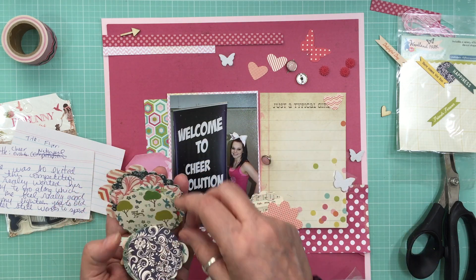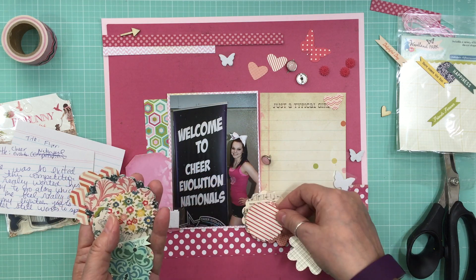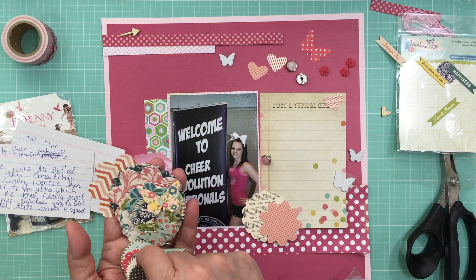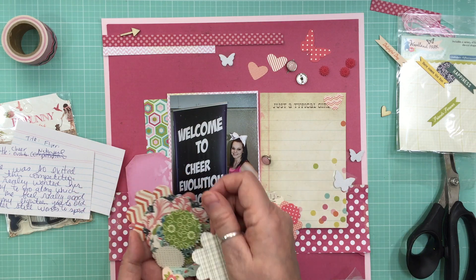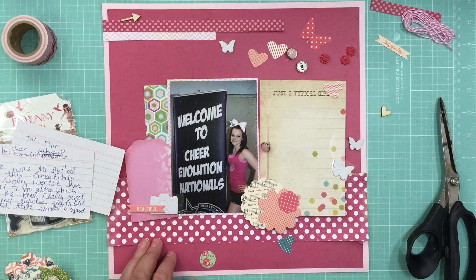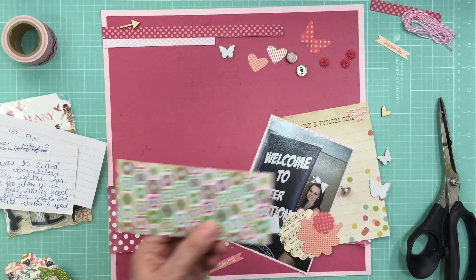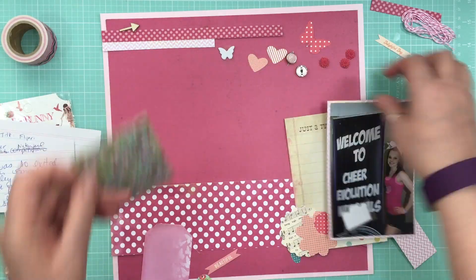I had these flower sacks from October Afternoon — they're from Woodland Park, and that's 2012, so I must have put them away almost as soon as I got them. They've been sitting in that giant baggie with all this stuff waiting to be used. So I'm going through and trying to find some flowers.